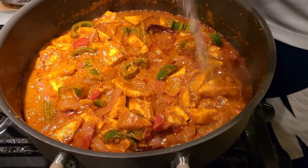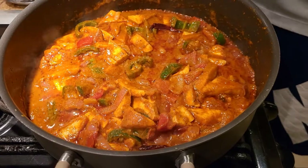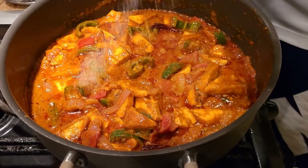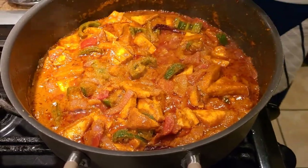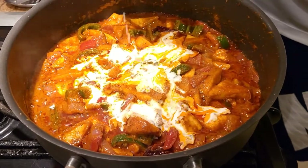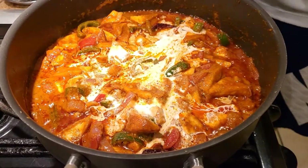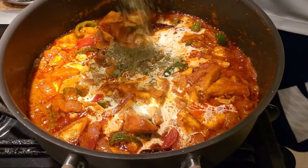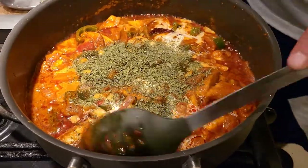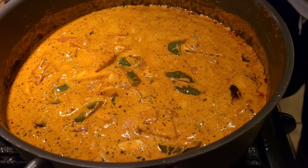Once the gravy is cooked, add salt to taste. Remember the all-purpose gravy already has a little salt, so just compensate for the paneer, onion, capsicum, and tomatoes — don't add too much or it'll become salty. Now add a little bit of cream; I'm using fresh heavy cream but you can use malai or milk. Finally, add a generous amount of kasuri methi to bring out that kadai paneer taste.